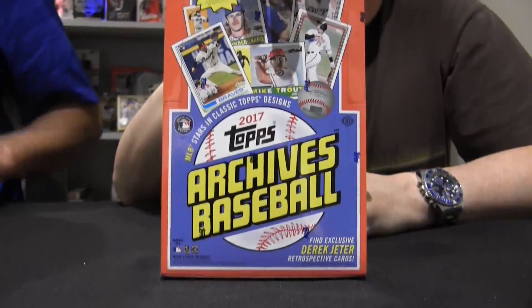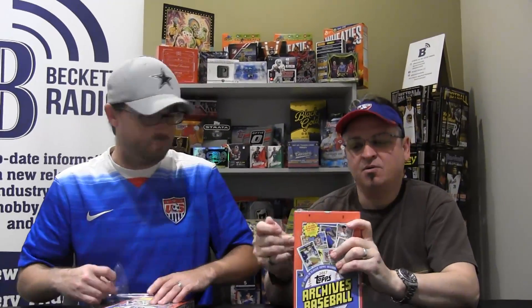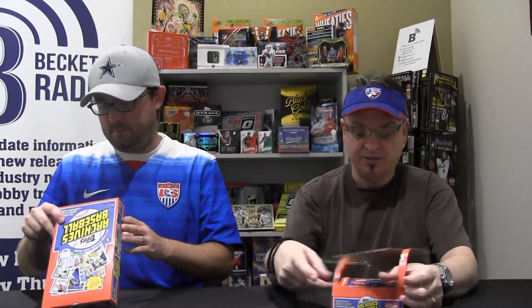Welcome to another edition of Box Busters. I'm Brian Fleischer, this is Dave Slipka, and this is 2017 Topps Archives Baseball — $120 a box. Always a fan of this product. I'm a fan of Heritage, I'm a fan of Archives. The designs this year are the '91, the 1960, and the 1982.